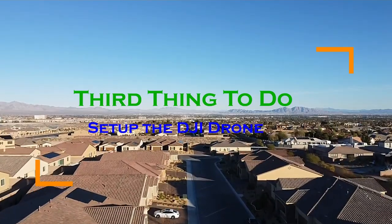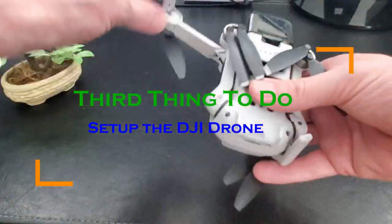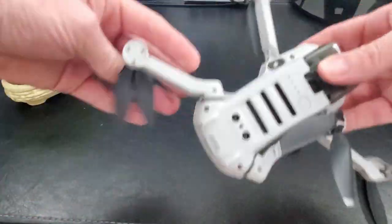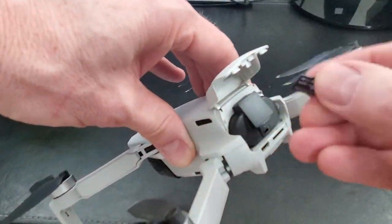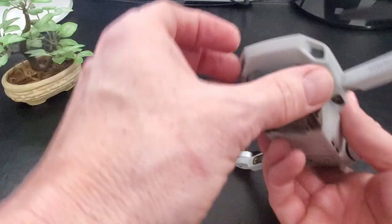The third thing to do is to set up the drone, which means opening up the four legs, inserting the drone battery, inserting the micro SD card, and removing the gimbal cover.